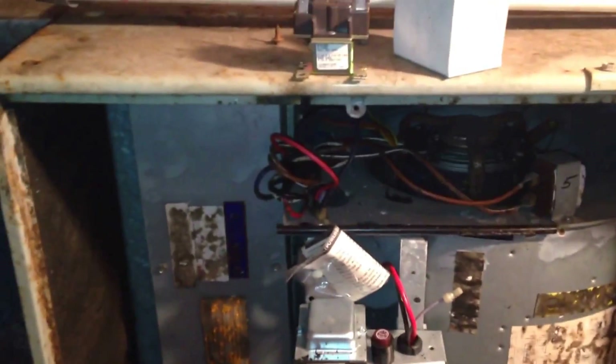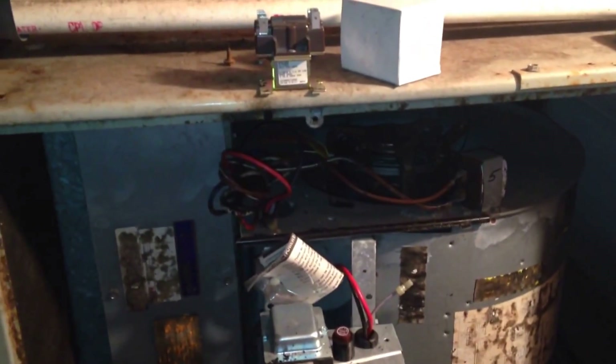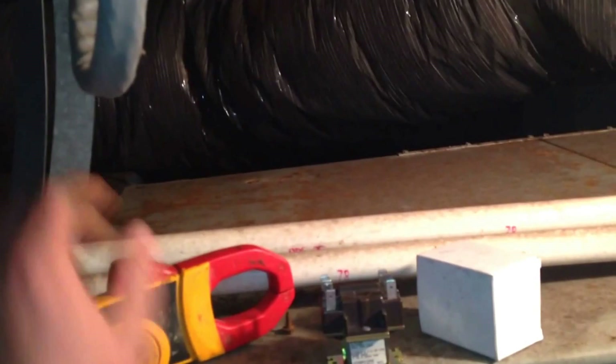All right, so we have power back on and we do not have the fan running like we had before. I'm going to go ahead and test to confirm that the old relay was definitely shorted or not opening.